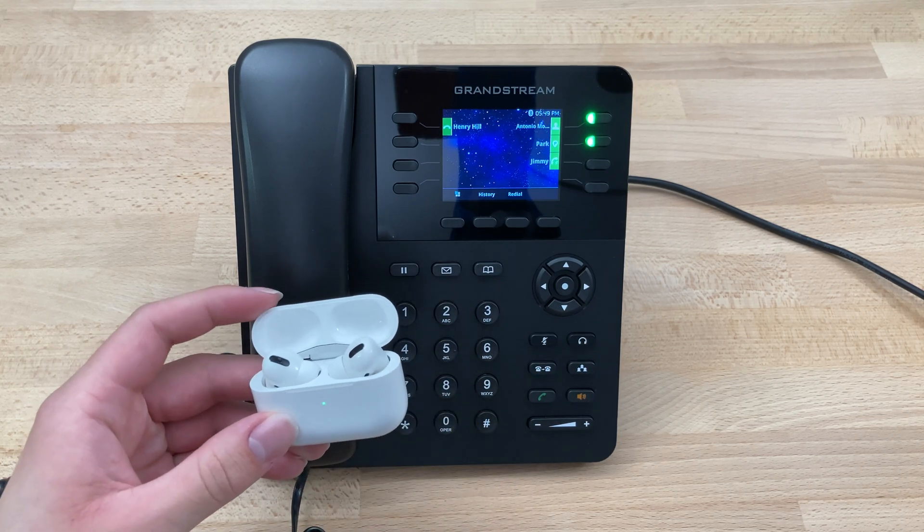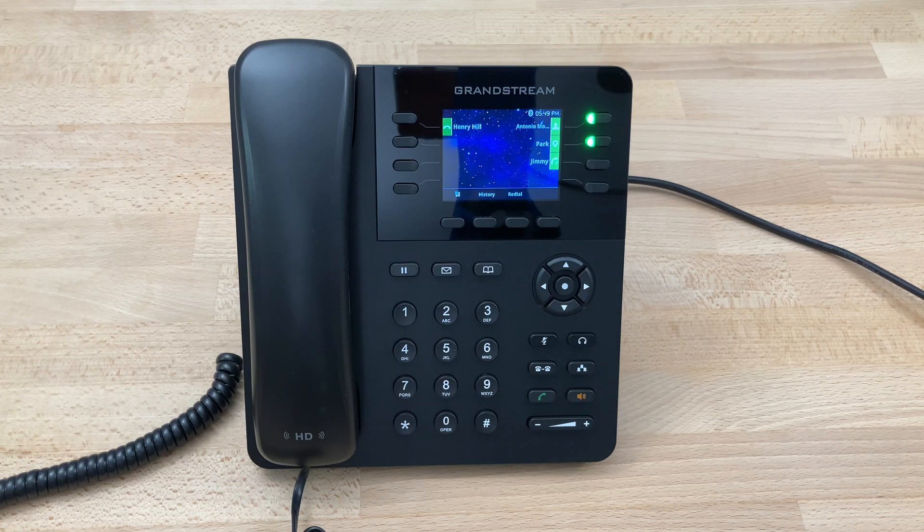We can then put them in our ears and begin using our Bluetooth device with our Grandstream phone. And that's how you set up Bluetooth on a Grandstream GXP2135.